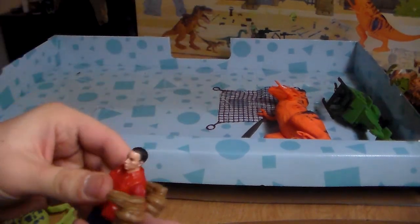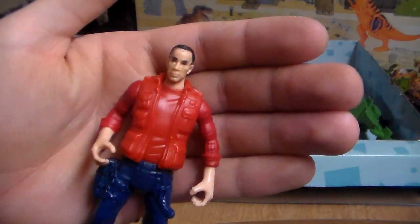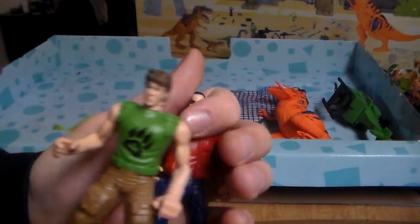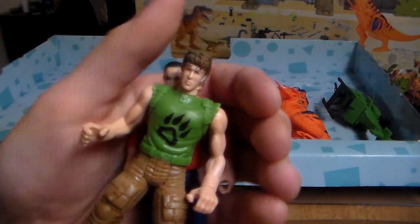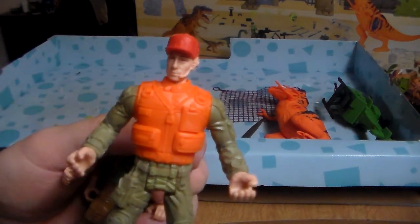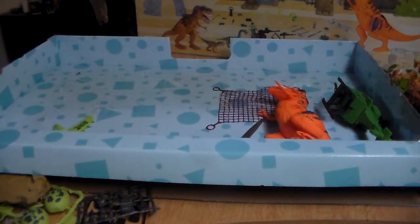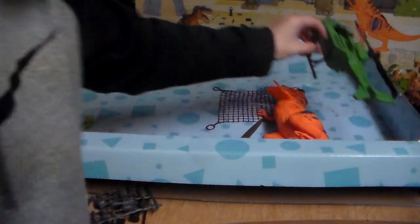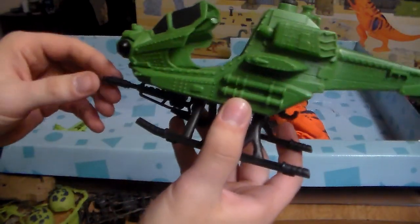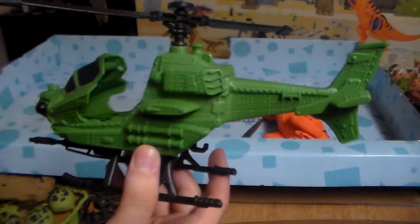Here are the three action figures you get: a guy in a red jacket like a researcher, the guy that came with the lion playset, and pretty much the dinosaur hunter guy. Three figures — awesome. And then on top of that you also get a helicopter, which is really cool. You can put the net around it, and there's a little gun on the bottom. All the figures can fit in there.